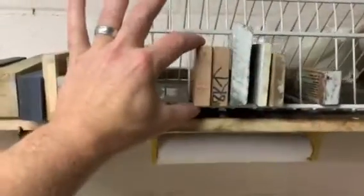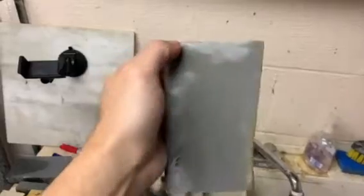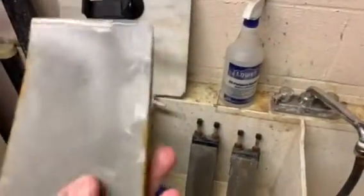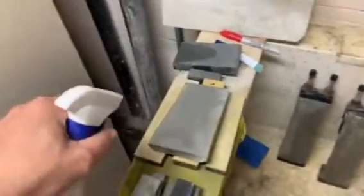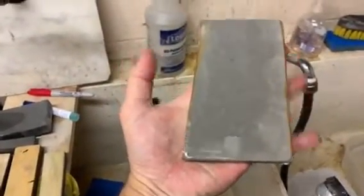My 4k stone is a Naniwa Guken and my 8k is the Naniwa Fuji. I have a J-Nat from Chef Knives to Go — this is the Azuku Asagi Copa stone. It's more or less an olive green color, a nice stone about the size of my hand. You can get those on Chef Knives to Go.